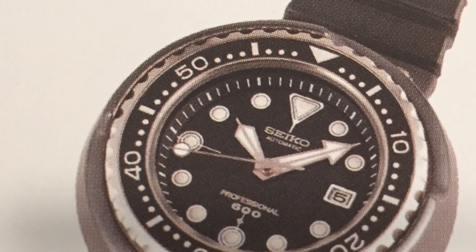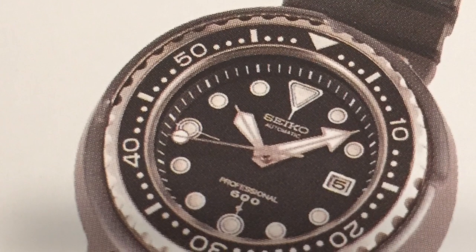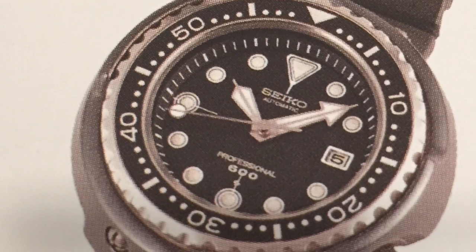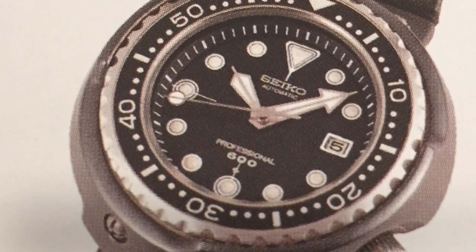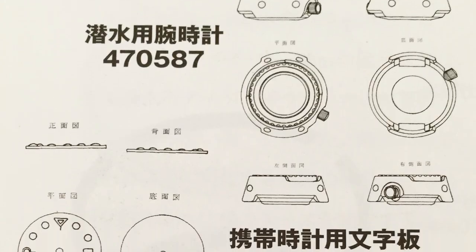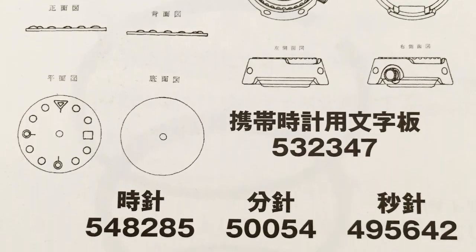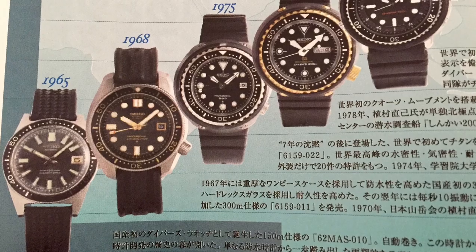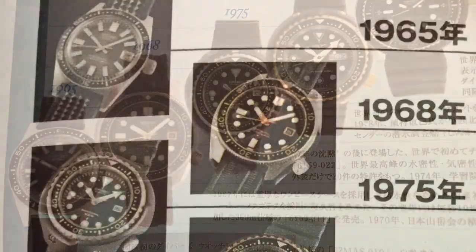Ten years later, Seiko released the original tuna can, model 6159-022. Interestingly, seven years prior, a Japanese saturation diver complained to Seiko about helium gas release breaking his watch crystal during his ascent from the ocean floor in his work as a commercial diver. To combat this problem, they utilized a special type of L-shaped gasket that proved to be helium-resistant.